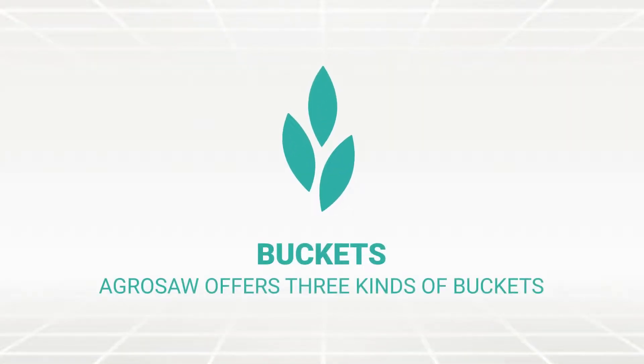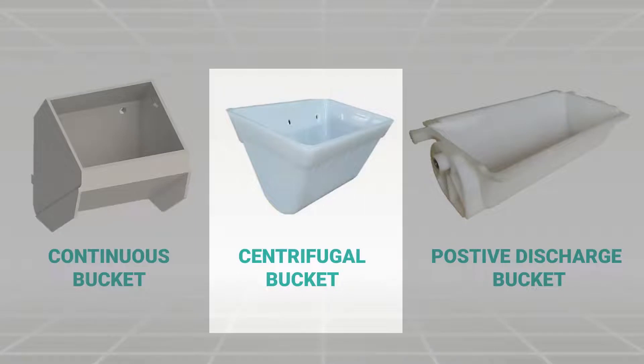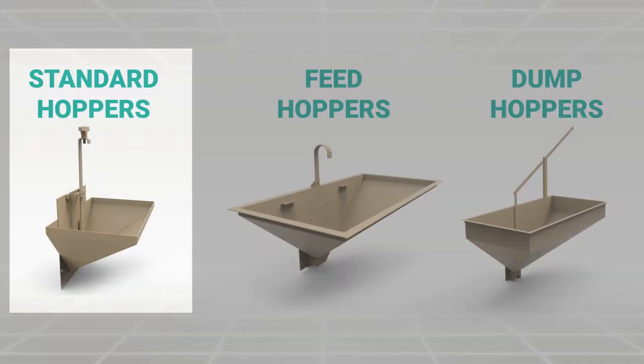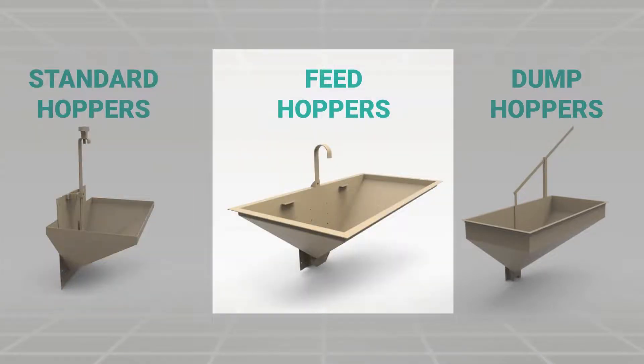Agrosoft offers three kinds of buckets for the elevators: continuous bucket, centrifugal bucket, and positive discharge bucket. Different types of hoppers being offered include: standard hopper, feed hopper, and dump hopper.